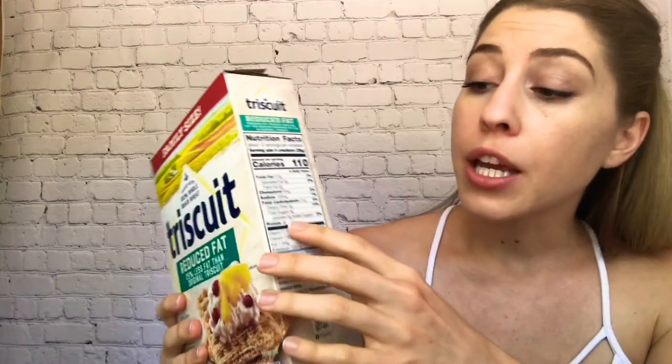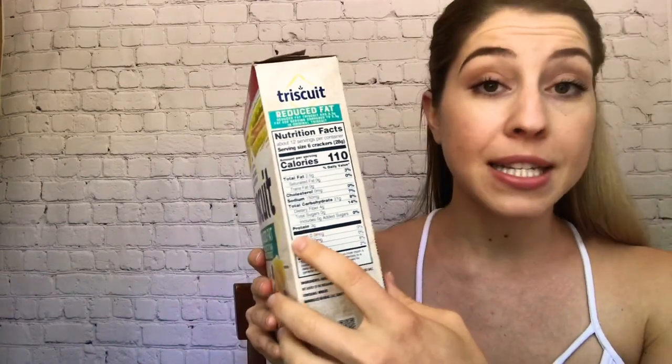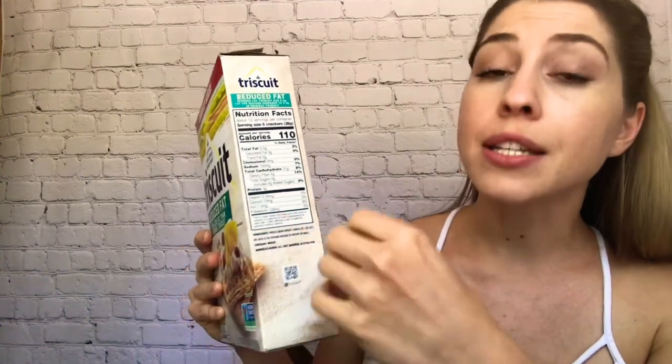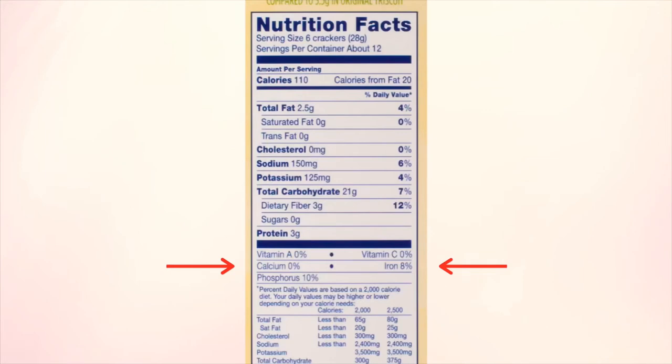Then the final section of the nutrition facts is your protein — 3 grams of protein at the bottom. Down here it breaks down any additional things in your food: vitamins, calcium, iron, potassium, folic acid, things like that. This one has a little bit of iron and potassium. Sometimes this section is much longer if your food is a little bit healthier or fortified, like fortified cereals. This one is relatively short.